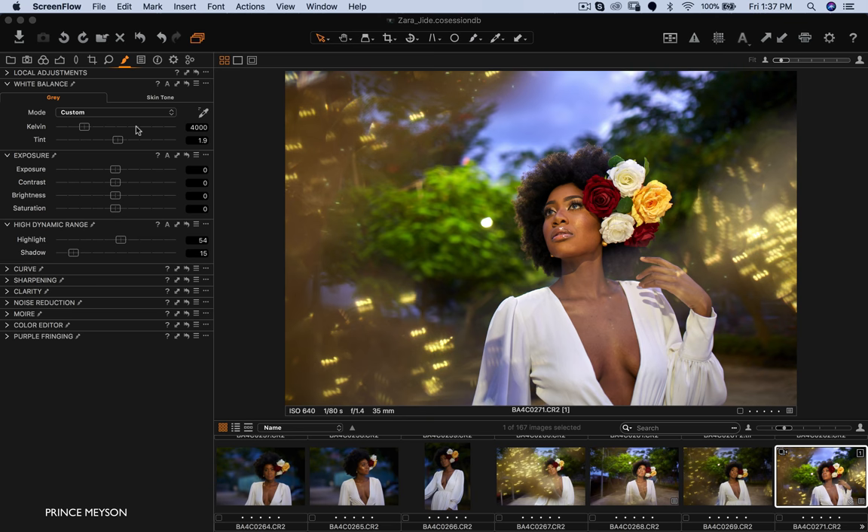Let's get straight into retouching this image. The first thing I did was work on my Kelvin — it was a little bit too warm for me, so I took that down to 4000. My tint was a little greenish so I moved that to 1.9. That's almost always the first thing I do when editing — I like my white balance to match what I was seeing that day, or if I want a stylized look I'll go for that. Then I pulled down my highlights because I didn't want any blown-out areas around the dress, pulling it to about 64, and I pulled up my shadows a bit.